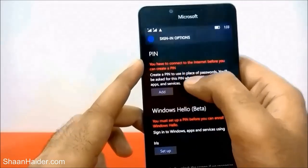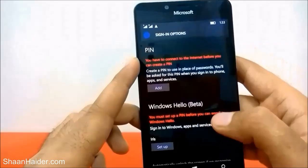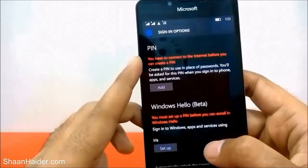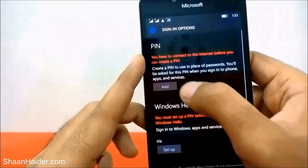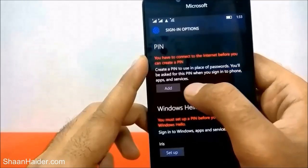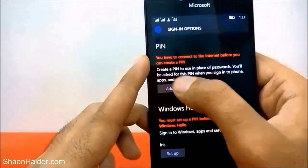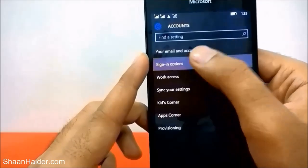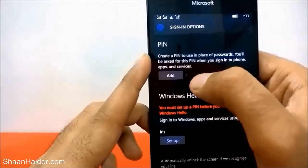For setting up the PIN, you need to be connected to the internet first. Switch on your Wi-Fi and connect, or use your data plan. Once it is connected, it will show: 'Create a PIN to use in place of password. You will be asked for this PIN when you sign in to phone apps and services.' Just tap on it.